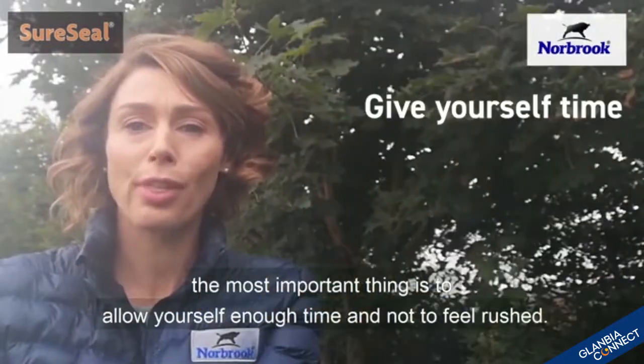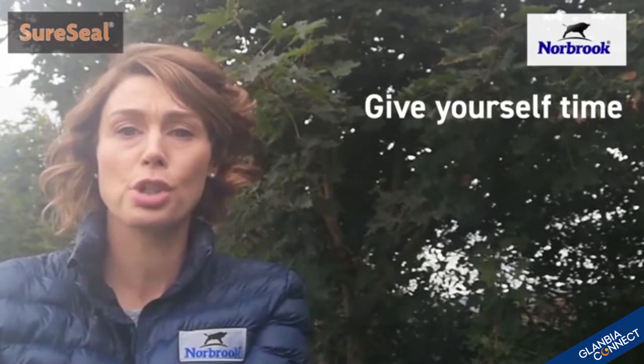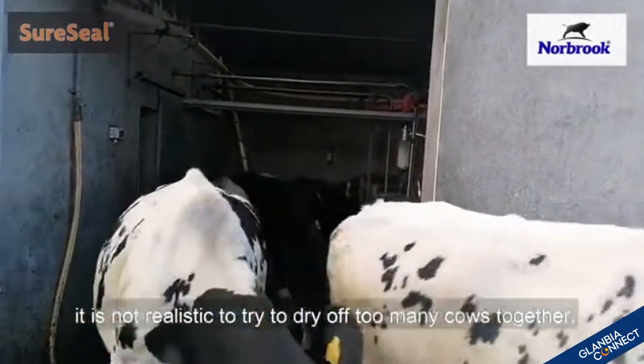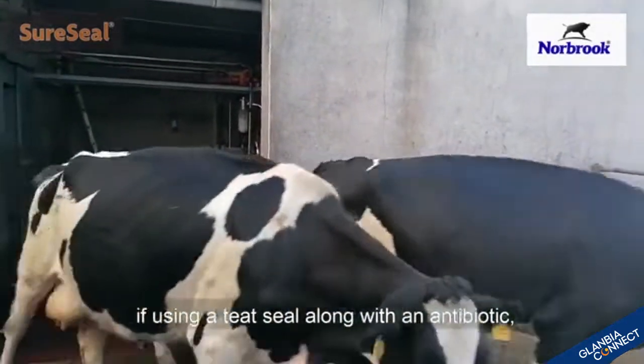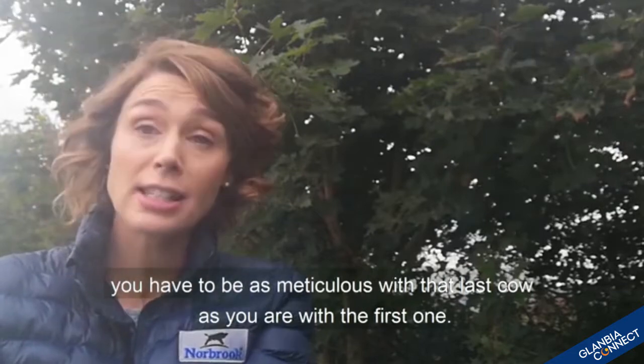As I said, the most important thing is to allow yourself enough time and not to feel rushed. Generally it is not realistic to try to dry off too many cows together. Ten is more than enough if using a teat seal along with an antibiotic. You have to be as meticulous with that last cow as you are with the first one.